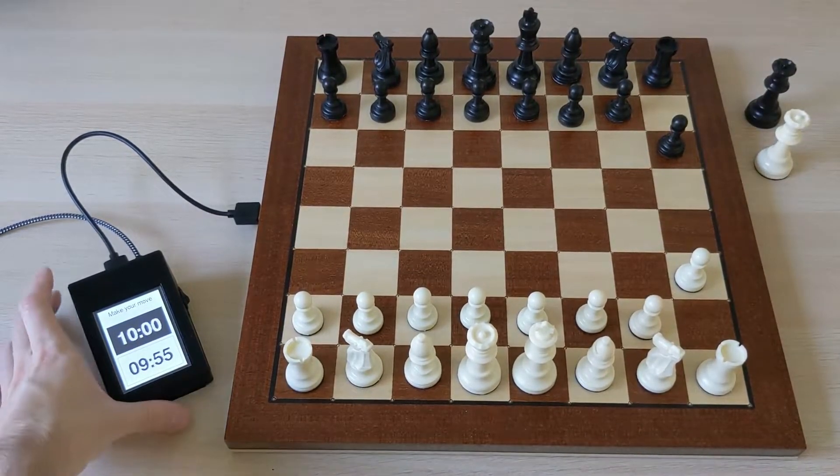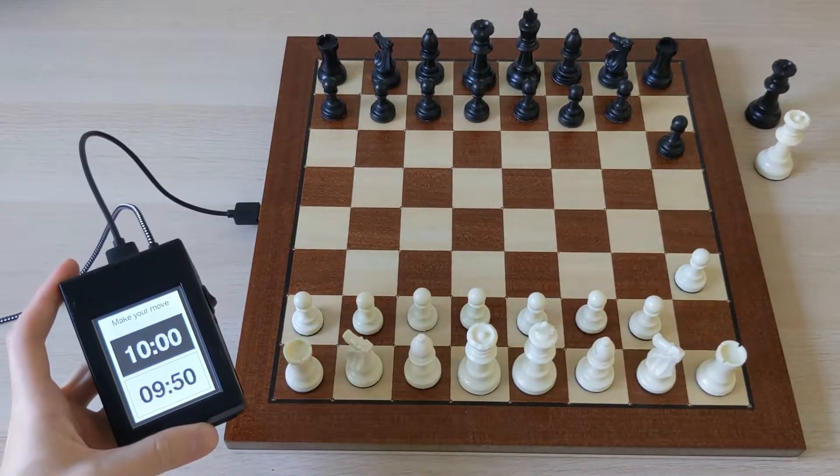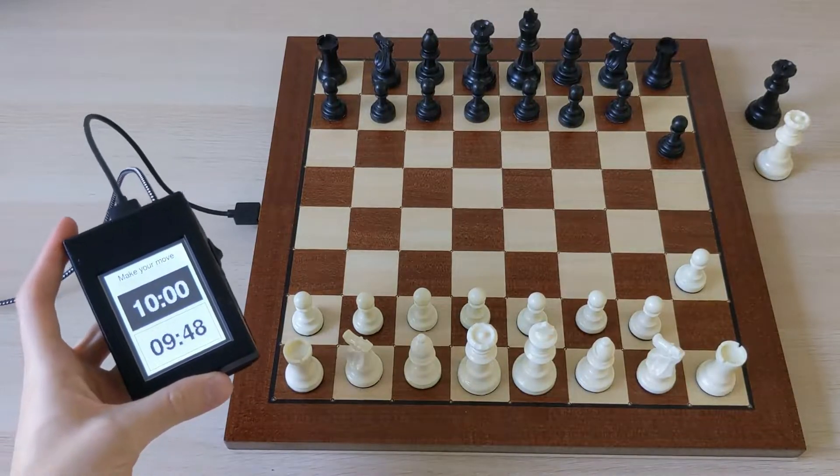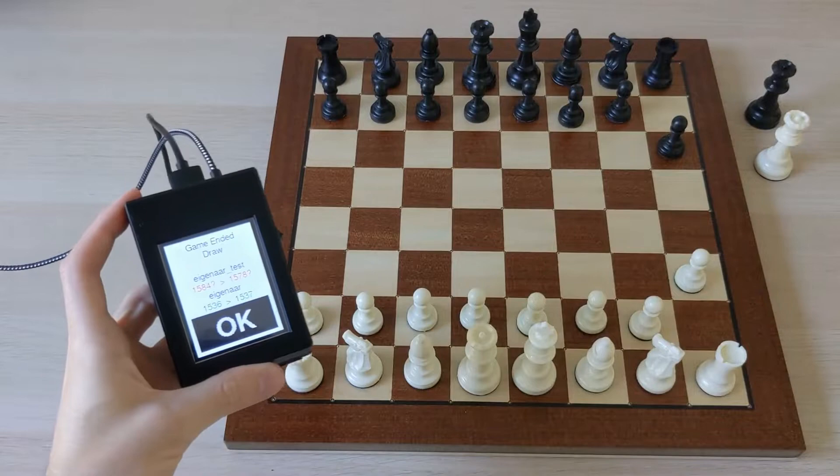You can see the timer going now for this game. And if I offer a draw and have my opponent accept it, you can see how our ratings are now updated after the game is done.